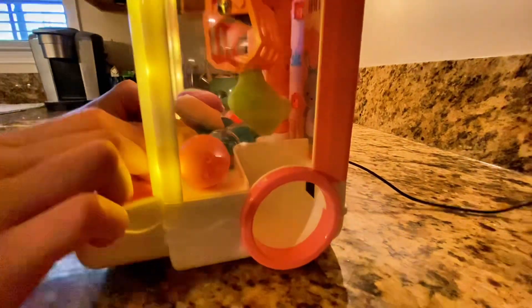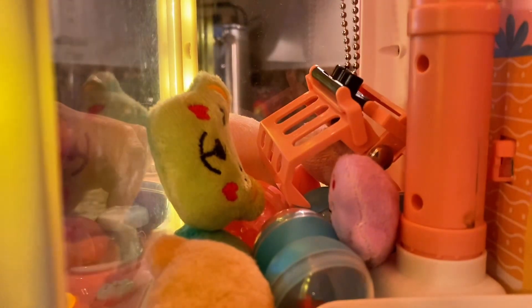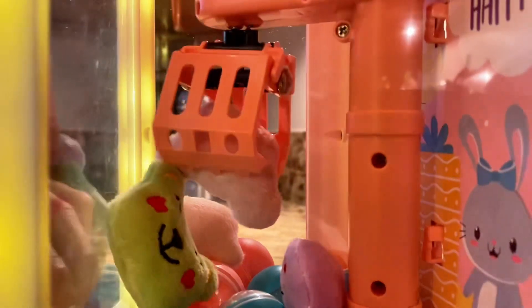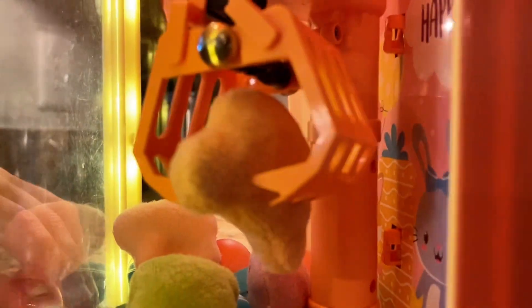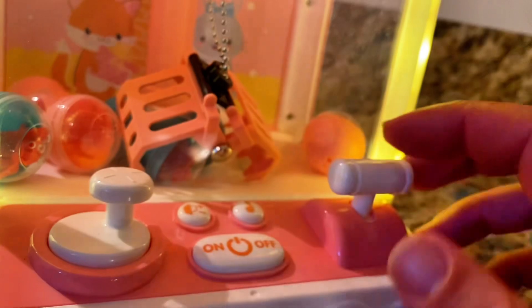And guess what? It's not just a claw machine — it's a secret weapon for improving time management skills. And to make things even more exciting, the claw machine offers a 60-second challenge mode. This turns the game into a thrilling family competition, as you try to grab as many prizes as possible before the time runs out. It's an excellent activity for improving hand-eye coordination while having an absolute blast.